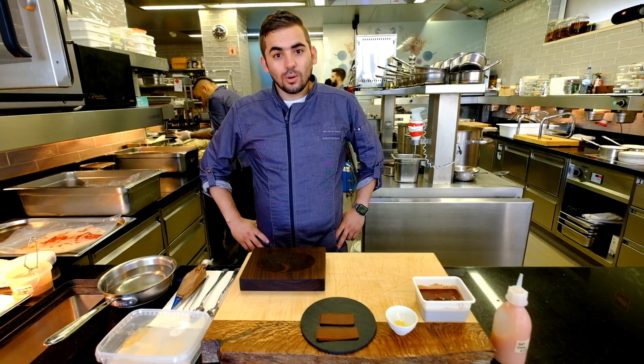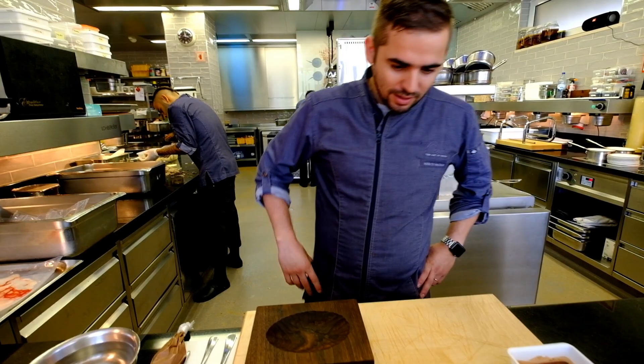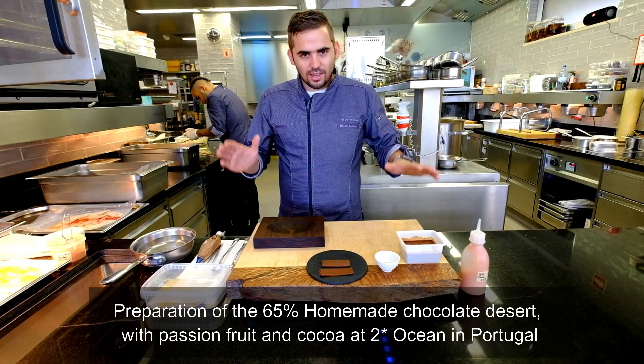Hello, welcome to WBP STARS. I'm Marcio Altazar and I'm the pastry chef of Ocean. Now I finish the chocolate desserts — one homage from São Tomé, Brazil, and Madeira Island.